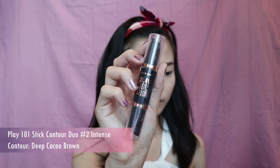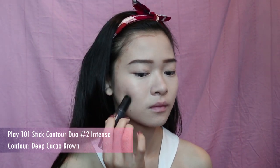Moving on to the contouring and highlight part — I'm going to use the Play One On One Stick Contour Duel, then blend it out using a contour brush. The contour stick slowly turns into a powdery form, which makes blending easier. Then I'll take a blending brush and apply the contour on my nose bridge, highlight on top of my nose, and use a tiny fan brush to apply highlight on top of my brow bone. And I'm done with my face makeup — it's time for the fun part: eye makeup!